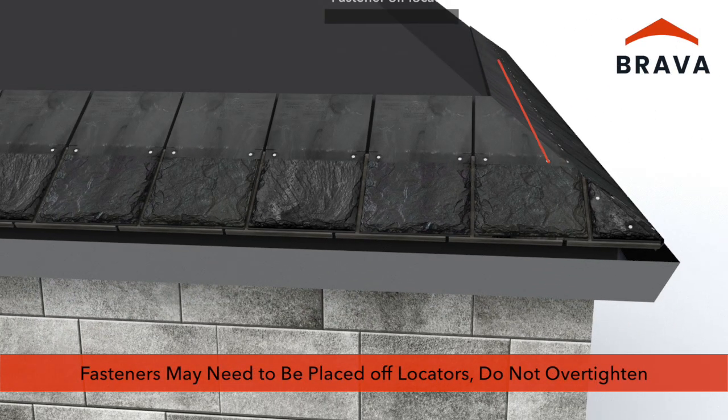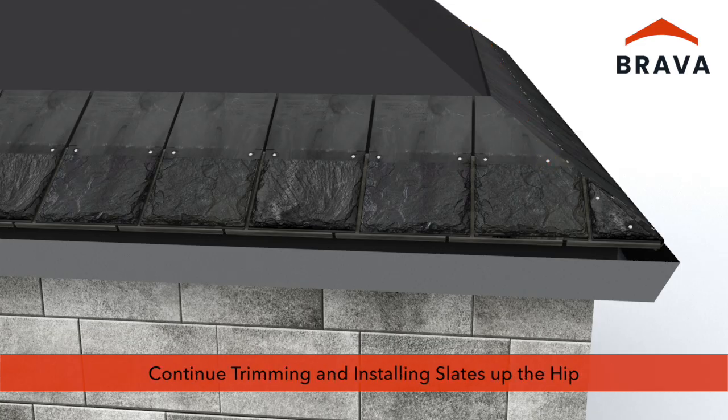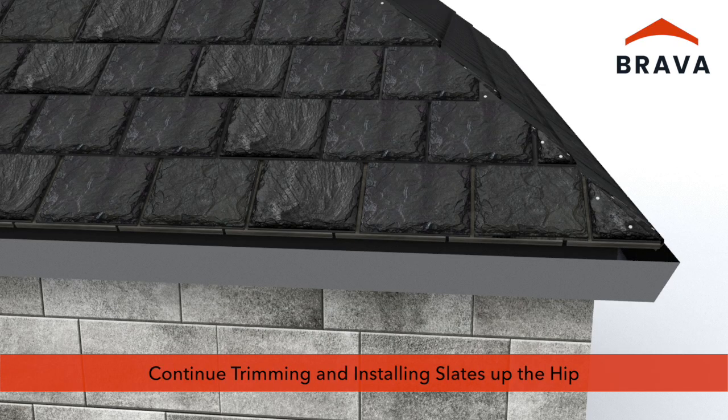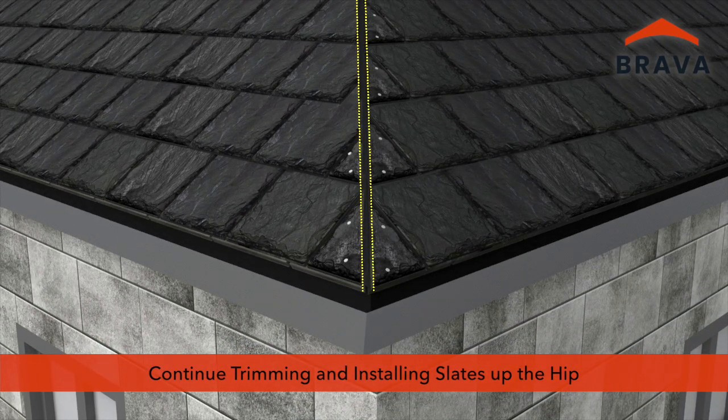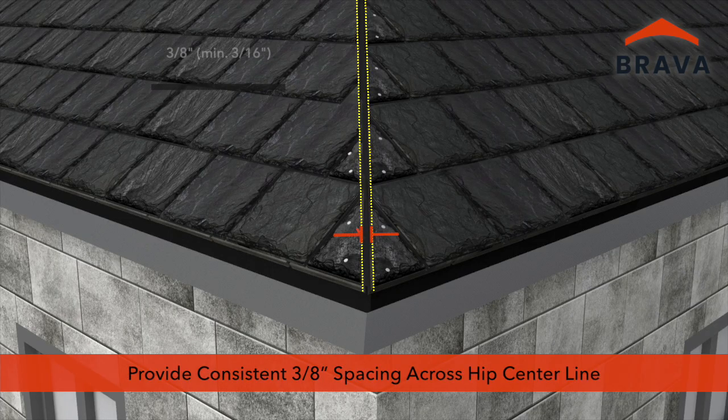At the hip, fasteners may need to be placed off of the locators. Take care not to over-tighten the fasteners. Continue trimming and installing slates up the hip in a continuous line. Provide a consistent 3⅛ inch spacing across the hip centerline. A minimum of 3¹⁄₁₆ inch is required to allow for thermal expansion and contraction.